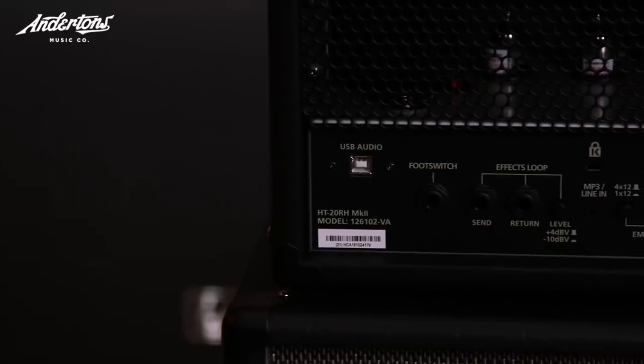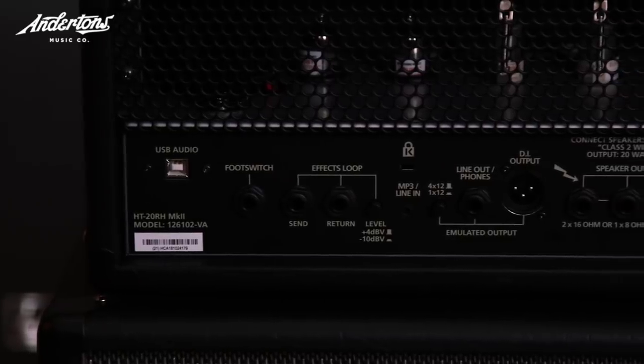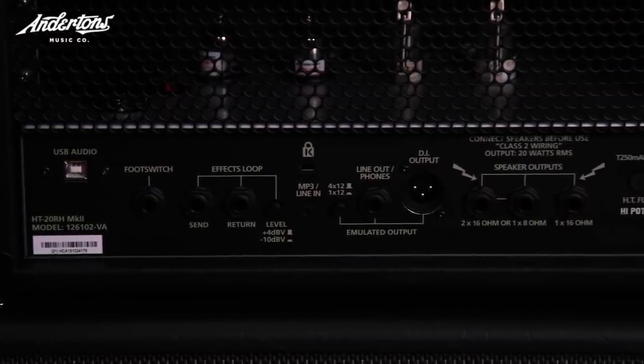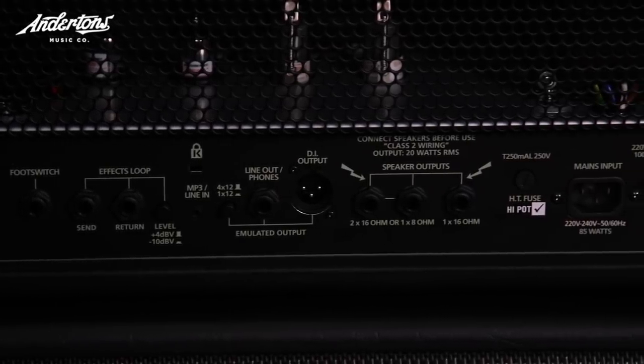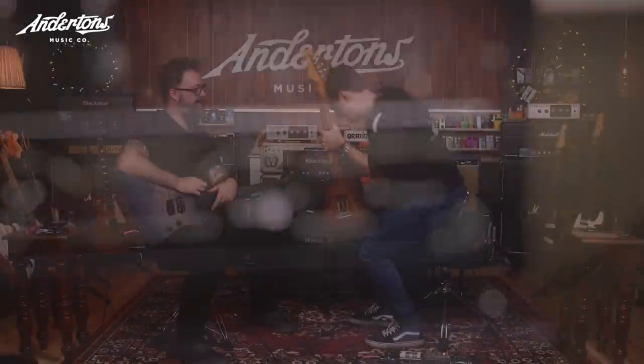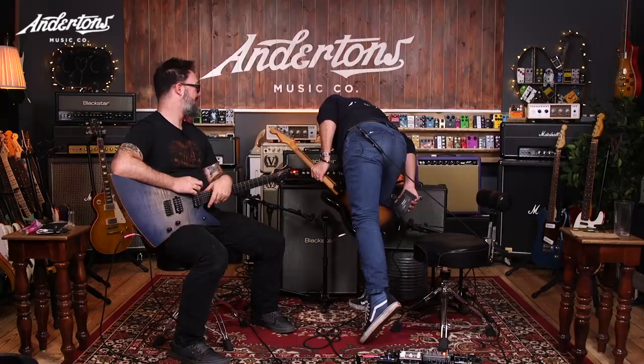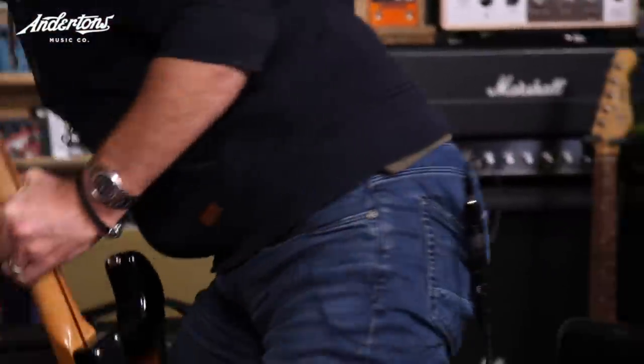It has a load of features on the back. You've got your USB output which is a two-track digital output you can plug straight into your PC. You've got speaker emulation. You've got an effects loop, speaker outputs, and an MP3 input. These are different to the old HT1 and HT5 in the sense that the DI output now has a three-pin balanced output as well as the jack output.